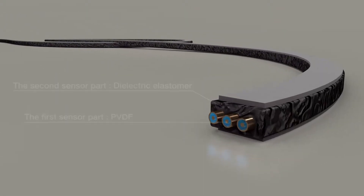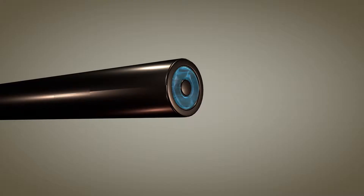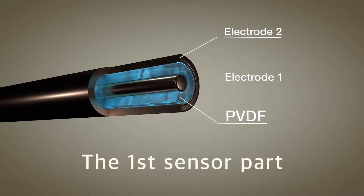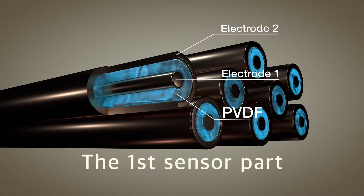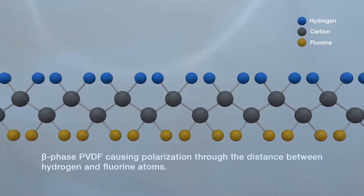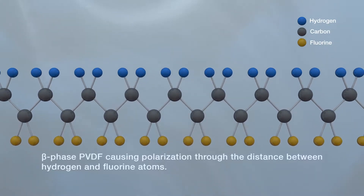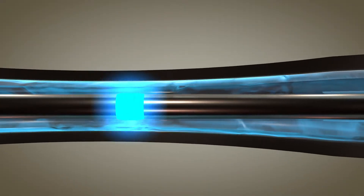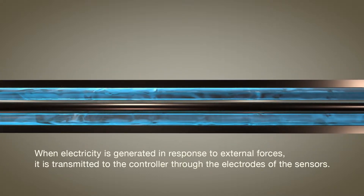The ribbon, which is the unit of the fabric sensor, consists of two sensor parts. The first sensor part is a fibrous multi-layered structure in which electrodes are disposed on the inside and outside of the electroactive polymer PVDF. When beta phase PVDF causes polarization through the distance between hydrogen atoms and fluorine atoms, it generates electricity corresponding to external forces, and the sensor transfers this to the controller through electrodes.